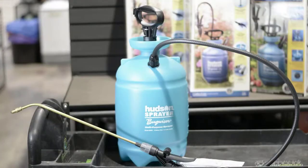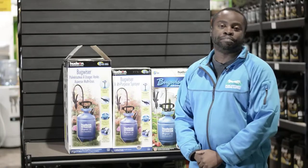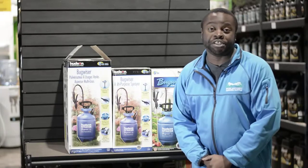They come in sizes from 1 gallon, 2 gallon, and as high as 3 gallon. They're made of polyethylene plastic and they come with a 5-year warranty.